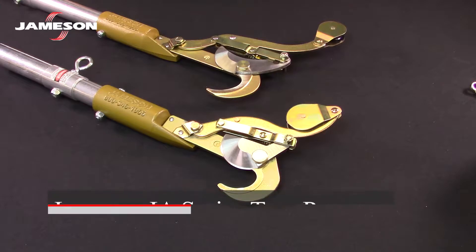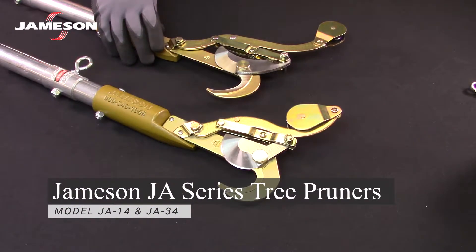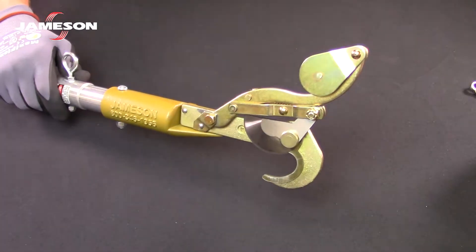These are Jameson JA series tree pruners, model JA14 and model JA34. The blade sharpening process is the same for both. I will demonstrate with the JA14.